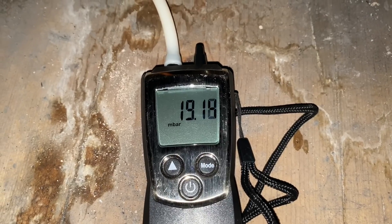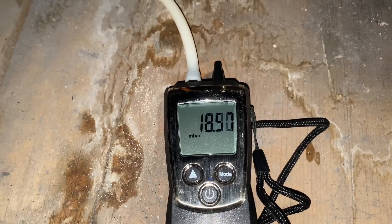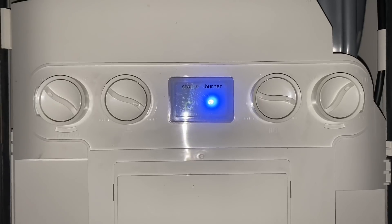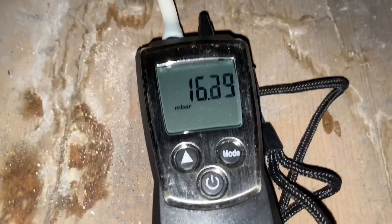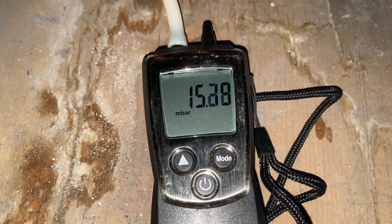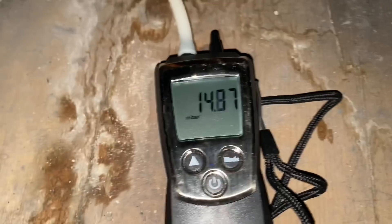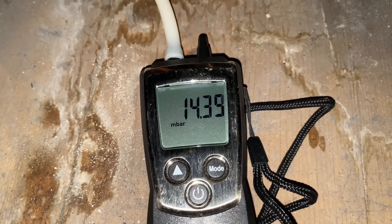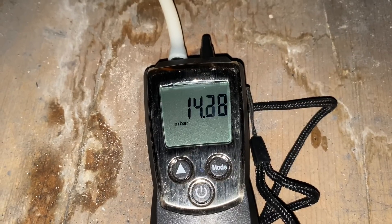I'm going to put it up onto high for the gas test. The pressure has gone all the way down to 14 to 14.5 millibar - around 14.3 millibar.